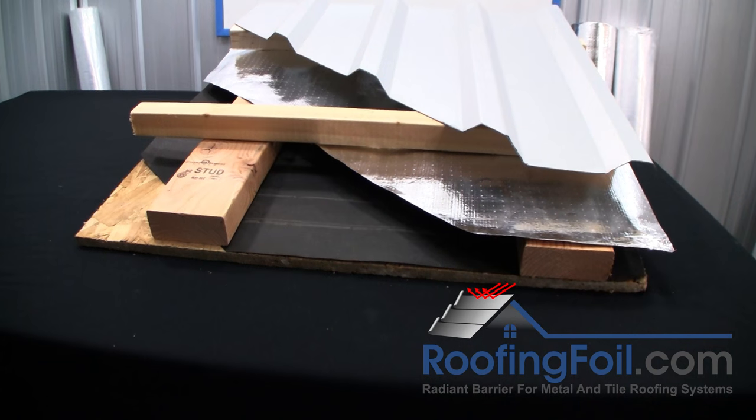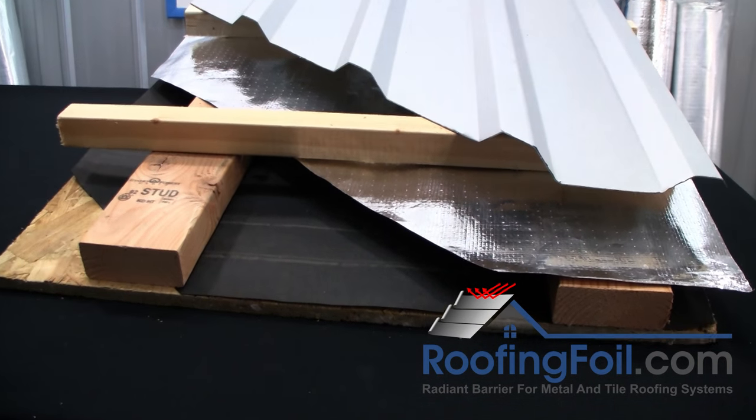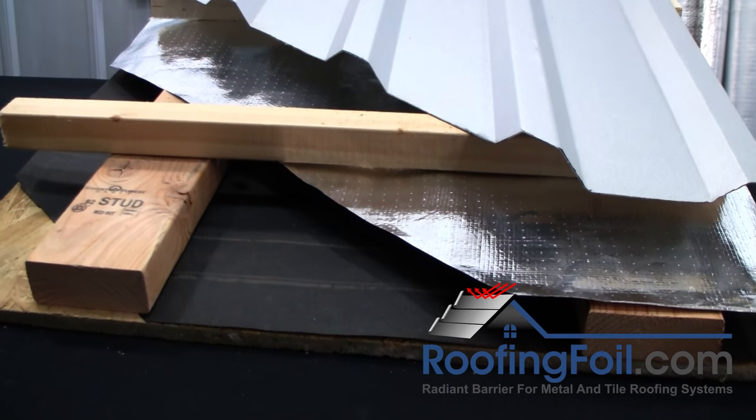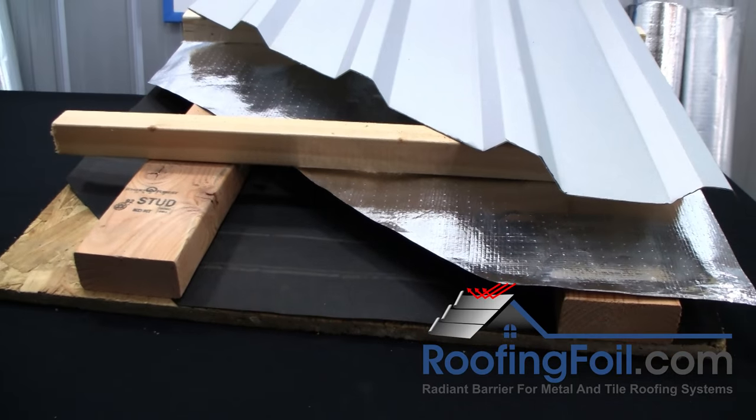When you've got an airspace on both sides of the foil, it's going to work off both qualities — reflectivity on the top to reflect the heat, and the emissivity quality on the bottom layer facing the airspace.